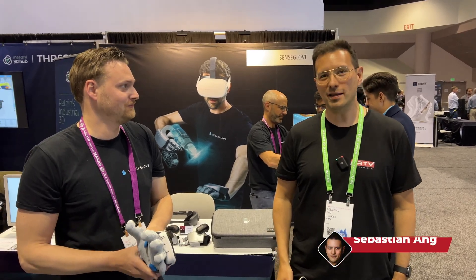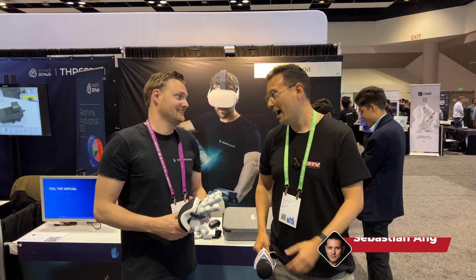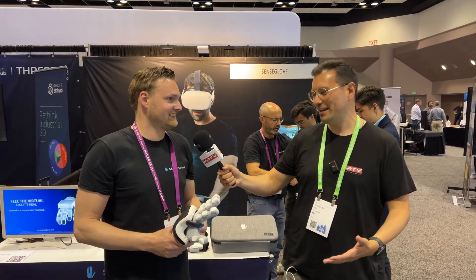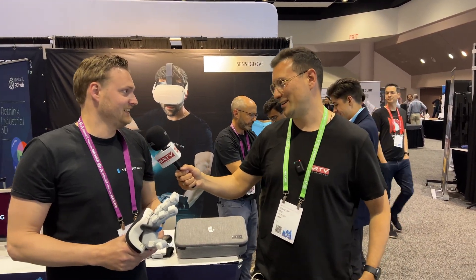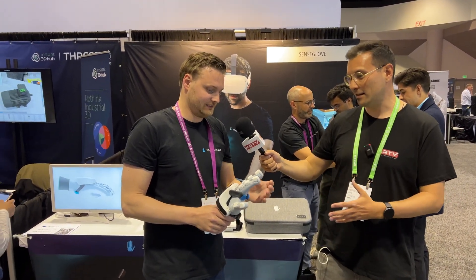Welcome back to AWE 2023 here in the US. I'm here at the SenseGlove booth with Haze. How are you doing? I'm fine, thanks. Glad to be here — lots of cool hardware to check out. Exactly, finally getting to check out the SenseGlove.